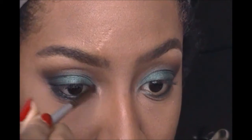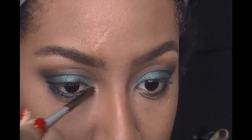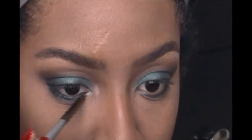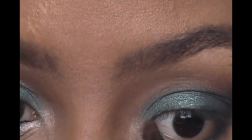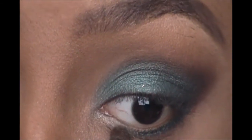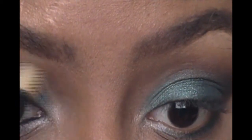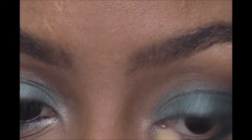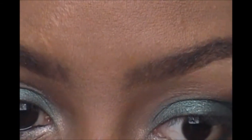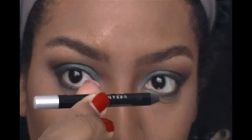Now I'm taking that pretty champagne color and applying it to the inner corner of my eye — I want to really pack that on so it really sparkles. I also drag quite a bit of it right underneath my eye along the lower lash line in that corner area. Then I take a fluffy brush and blend it up towards the brow bone a little bit — it just opens the eyes up and looks really gorgeous.